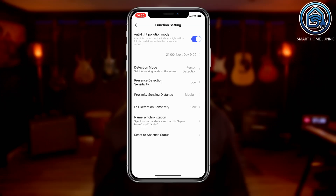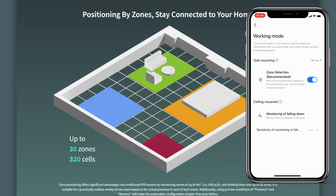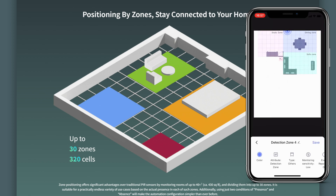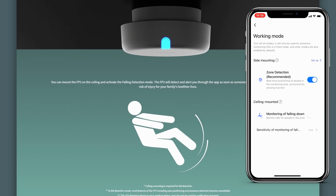You need the Aqara app to install the Aqara Presence Sensor FP2. After installing the device, you can choose one of three operation modes. There is a default mode that just detects if someone is in a room or not. Next to that, it has a multi-zone operation mode where the room can be divided into various zones to trigger different automations for each zone. You can also set interference or ignore zones, and it has a fall detection mode to monitor if someone falls down — very handy for elderly people.